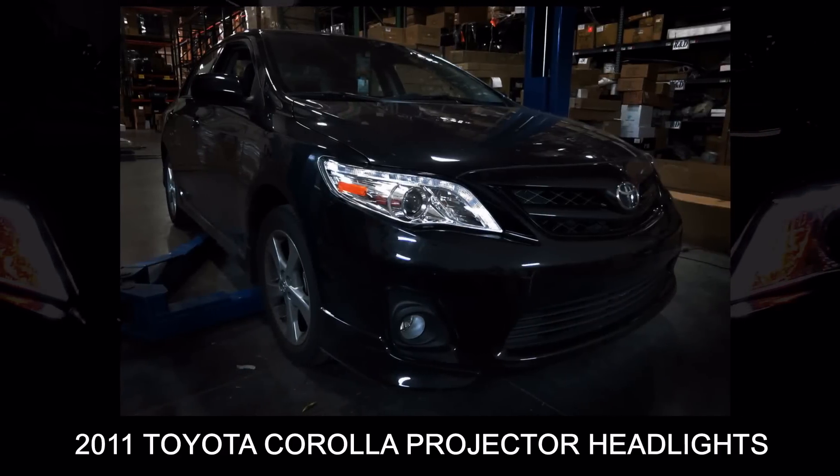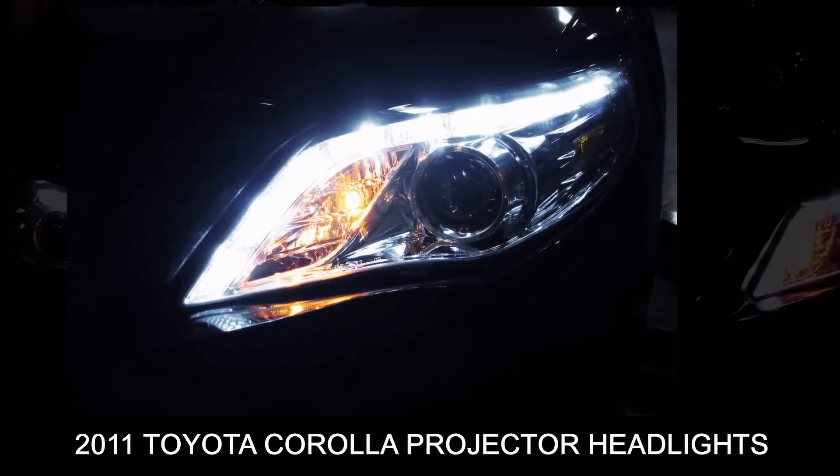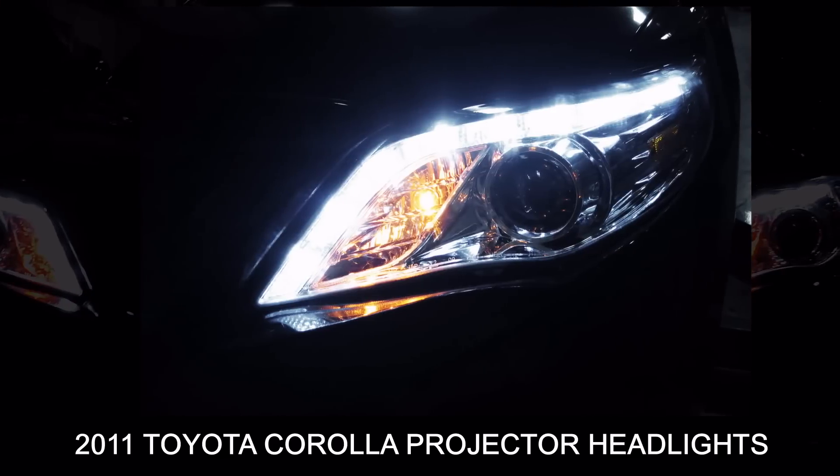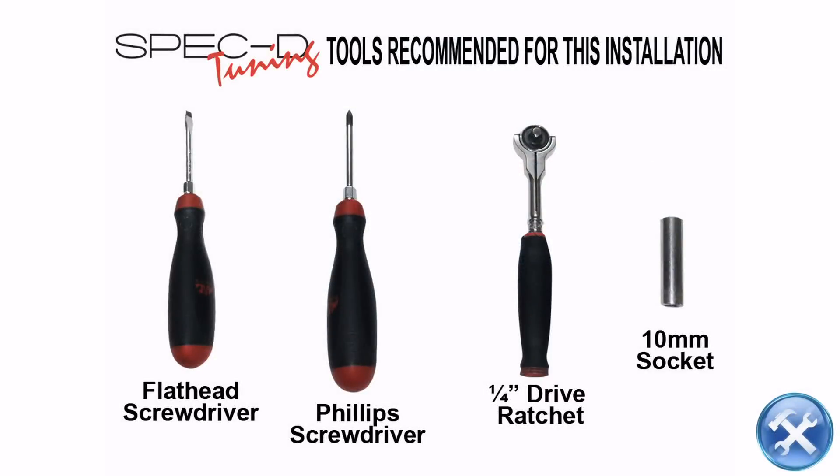In this video you will learn how to install projector headlights on a 2011 and up Toyota Corolla. Please make sure you have all the tools shown here before you proceed with the installation.